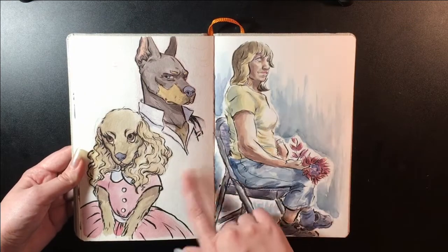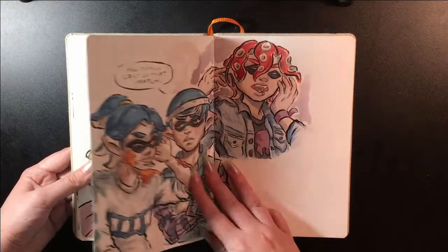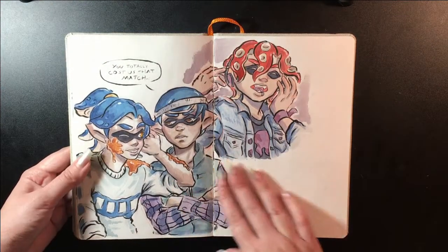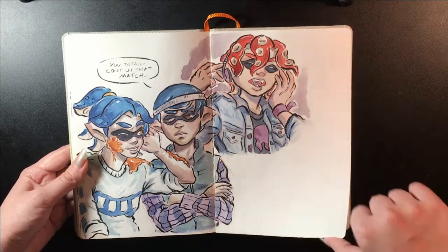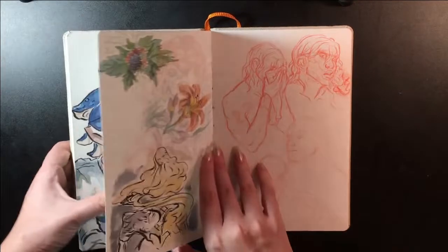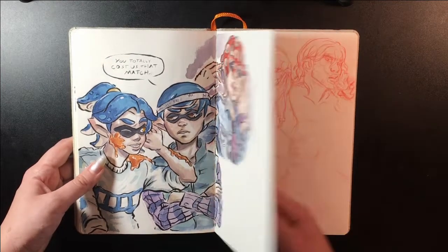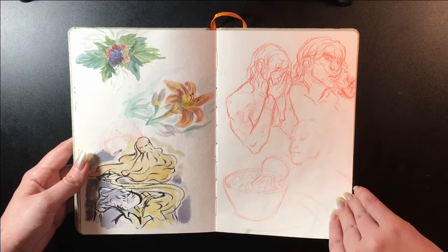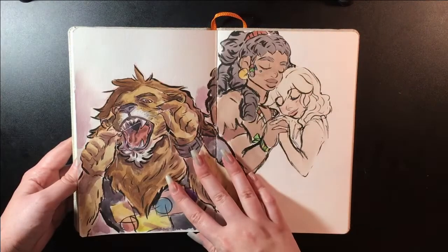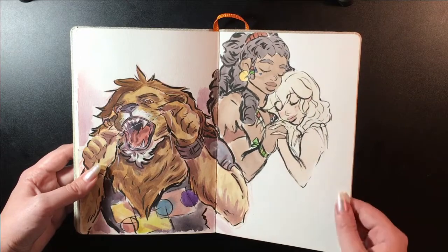I really like these dogs and then this was from another figure drawing session. More inklings and an octoling. Someone said that this looked kind of like Gerard Way and I can't unsee it. A flossing lion.